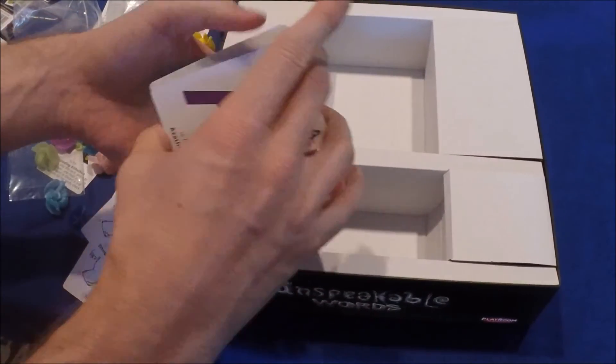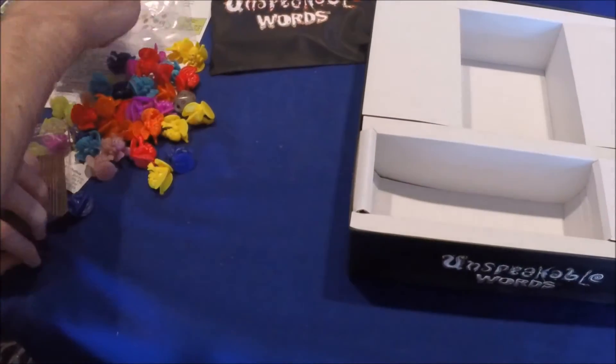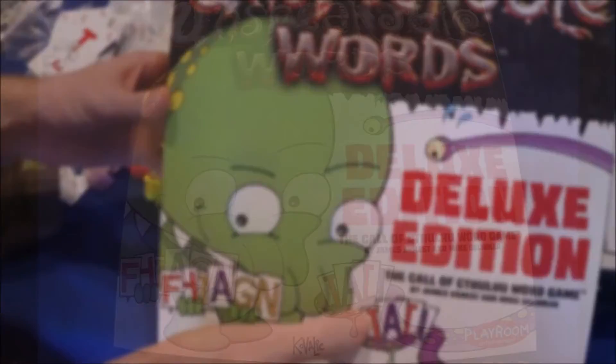Thank you for joining another unboxing of Unspeakable Words.